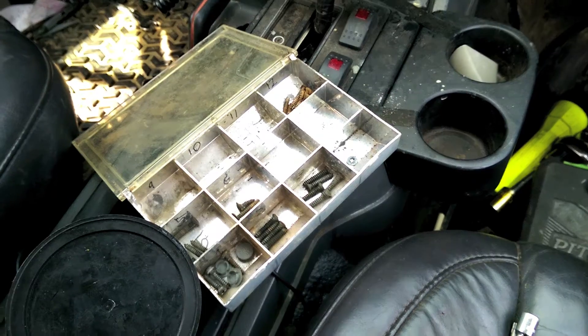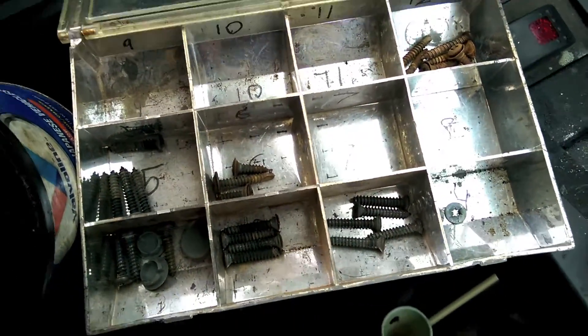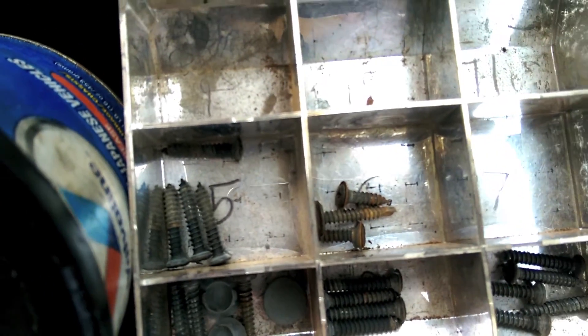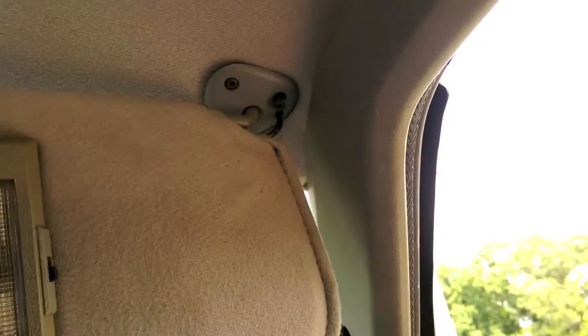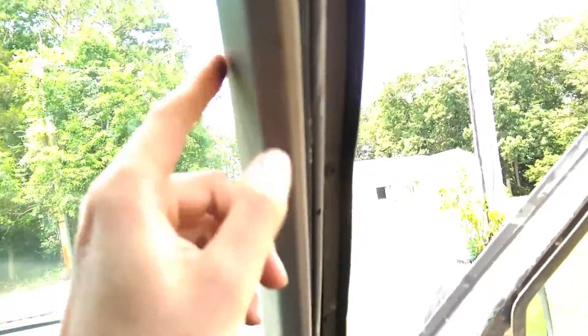Snazzy! Before you get too far down the line, remember how you took everything apart and the order you did it. These guys here are what's left of the sun visors. With the electric powered sun visor, you've got to make sure you run your wire back here and connect it. Don't tighten any of these panels if you have those because you're going to have to run back and connect them. After that, throw your screws in, put these guys in, and your sun visor is all done.